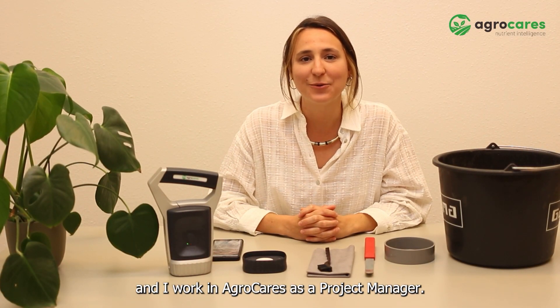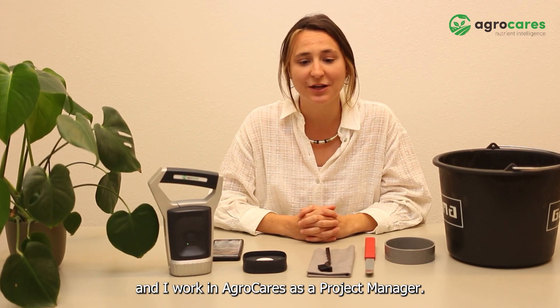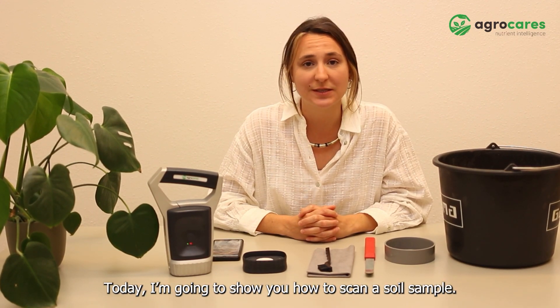Hello, my name is Alba and I work in Agrocares as a project manager. Today I'm going to show you how to scan a soil sample.